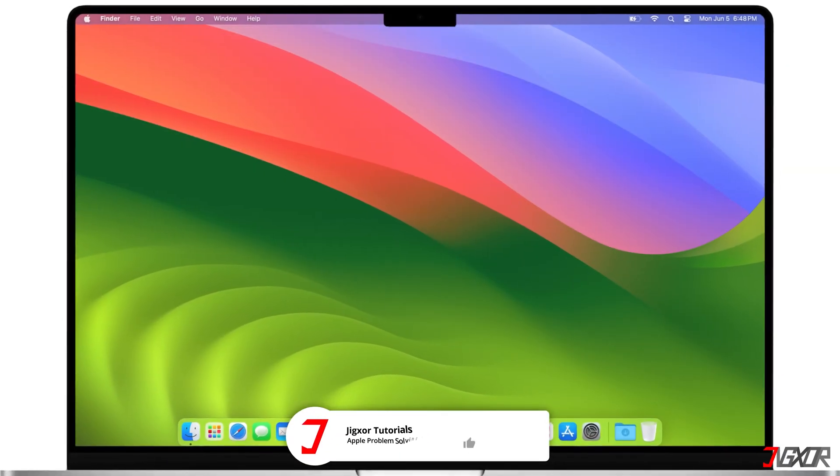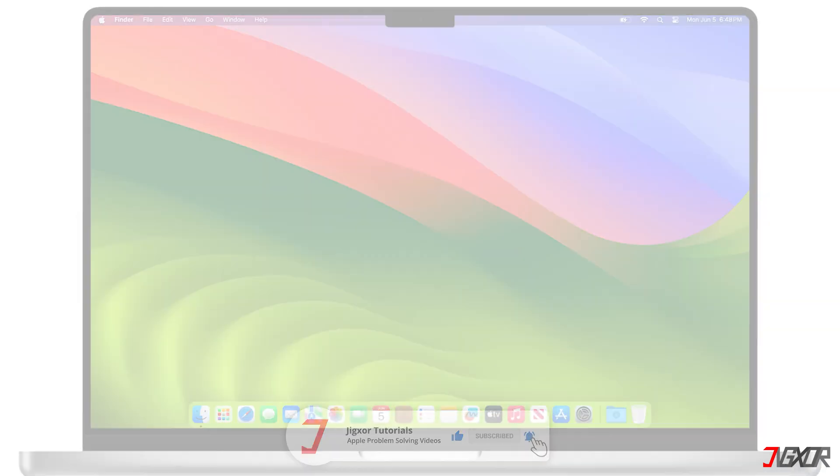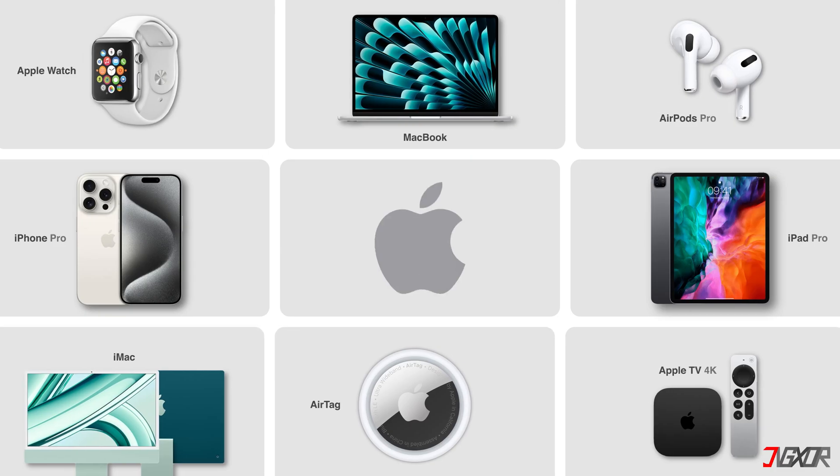That's it. If I could help you, feel free to give this video a thumbs up and don't forget to subscribe. If you have any questions about the video or other problems with your Apple device, leave a comment below. See you next time.